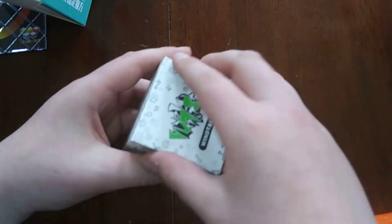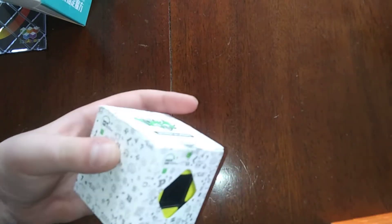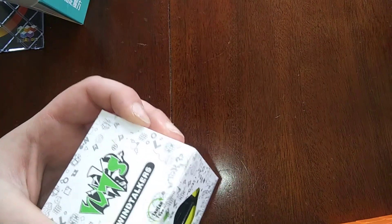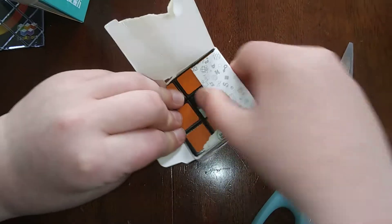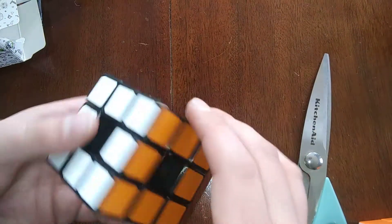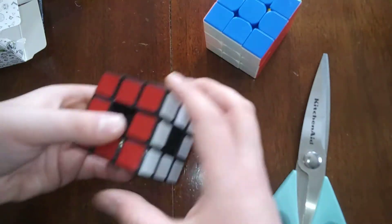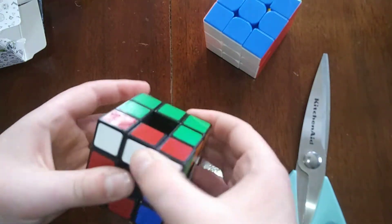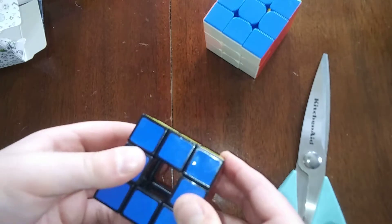Let's go ahead and do this Lanlan Void Cube. There's some tape there - let's get that off. Okay, so this is the Lanlan Void Cube and this is probably the puzzle I've wanted the longest out of all of these. The concept is it's basically just a 3x3 but all the centers are gone, so you have this kind of hole in the middle. I have to admit the turning is not the best, but what can you expect from a cube that doesn't have a core?